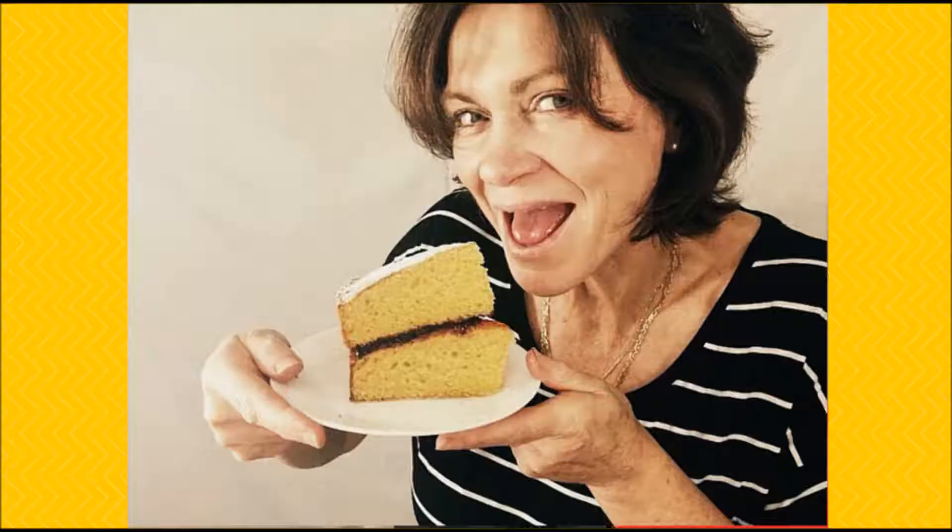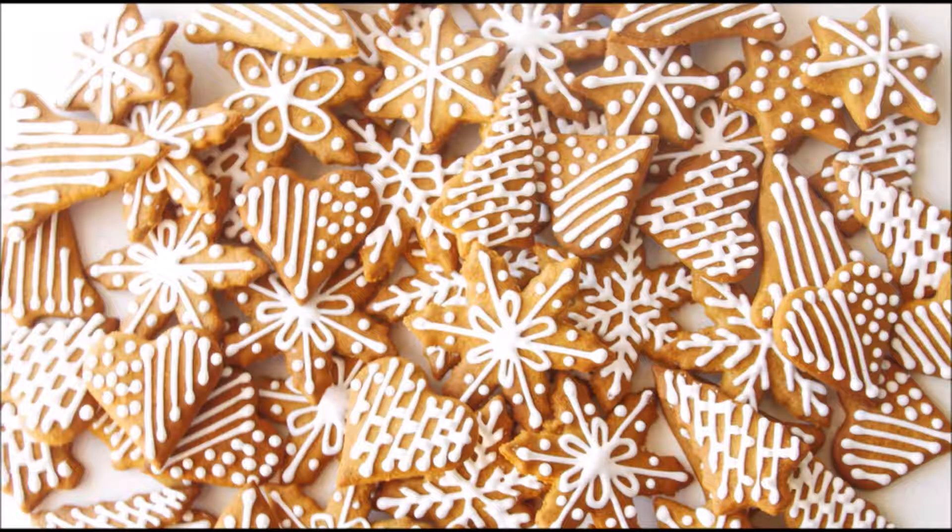Gluten-free Christmas gingerbread. Welcome to Believe It's Not Gluten, the home of amazing recipes for the gluten intolerant — amazing because they taste so good no one will know they're gluten-free.